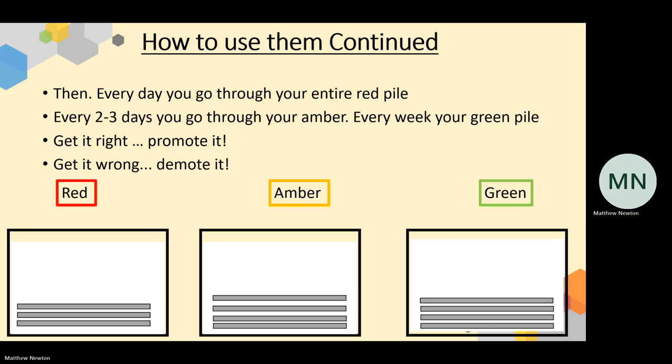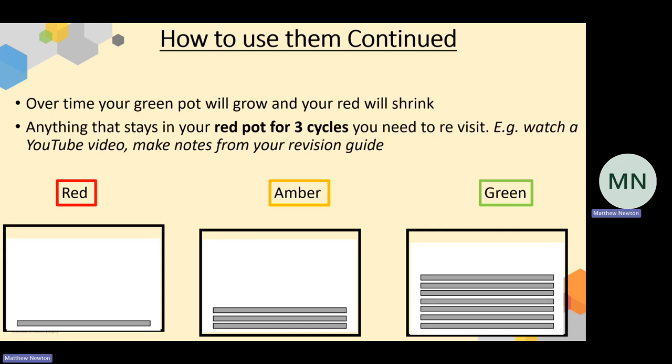Slowly but surely, you should see your piles change in size. Your red pile should shrink and your green pile should start to grow over time, showing that you've got more secure knowledge than insecure knowledge. If you ever get to a point where your red pile is completely empty, make new flashcards on a difficult area. The best students are the ones who constantly make new flashcards to top up the red pile. And here's a really key point: if your red pot has cards that go through several cycles where you keep getting them wrong, take those cards out and do a deep dive into that topic.